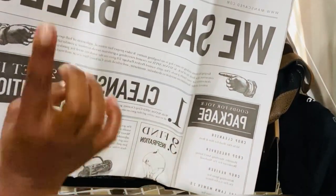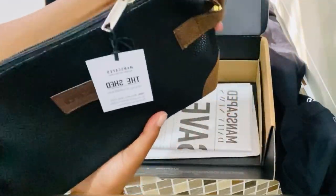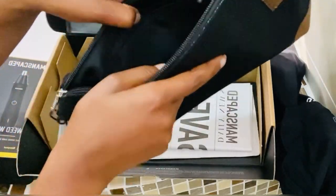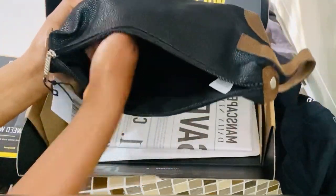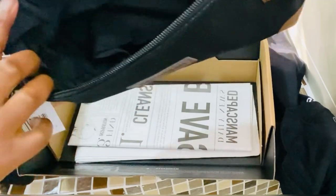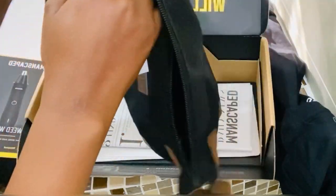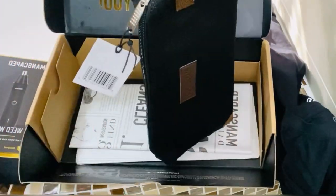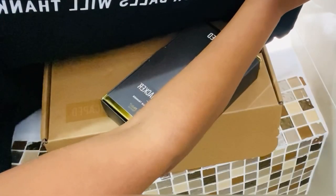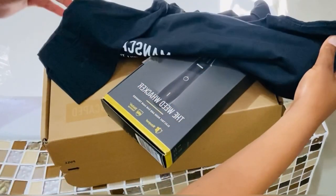We save balls! I absolutely love the storage bag — the quality is insane. Oh my goodness, on the inside there's quite a lot of space. I love it. I think I'm keeping this for me — sorry to my man, this one is for me. I love it. Then I also got a Manscaped black t-shirt, which fits me perfectly.